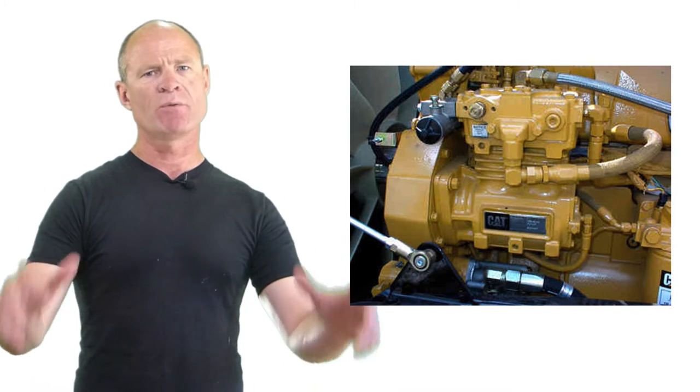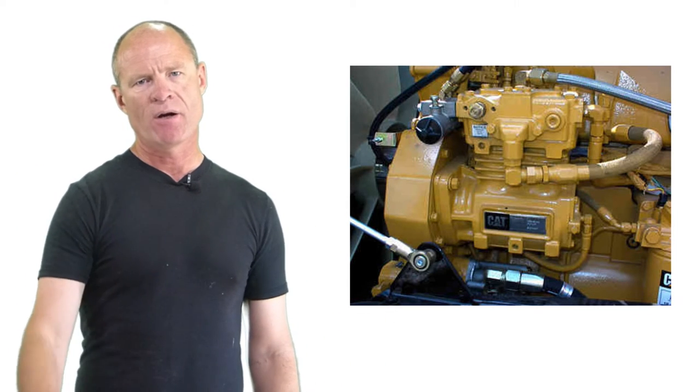Hi there smart drivers. Rick with Smart Drive Test talking today about the compressor on an air brake equipped vehicle. In this day and age, all compressors on an air brake equipped vehicle are bolted right to the side of the engine. They are gear driven.